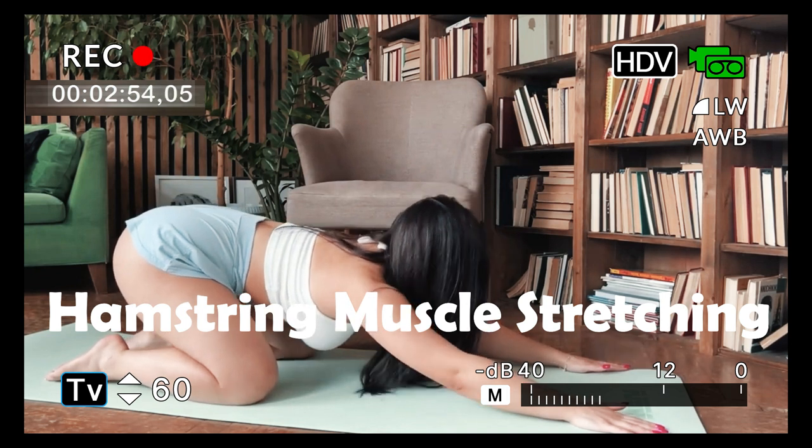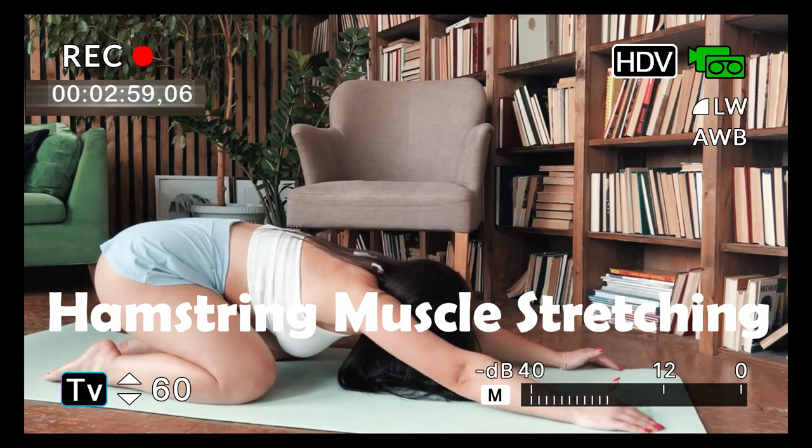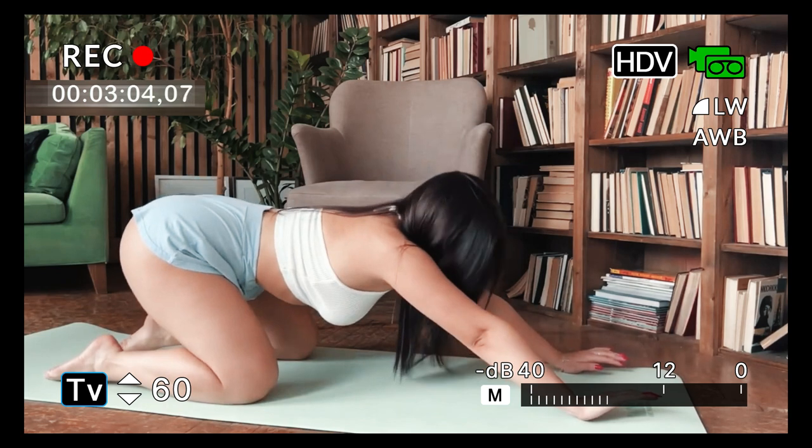Hamstring muscle stretch. Sit with one leg straight forward and the other leg bent inward. Touch the toe of the straight leg with your hand and feel the stretch in the hamstring muscle.